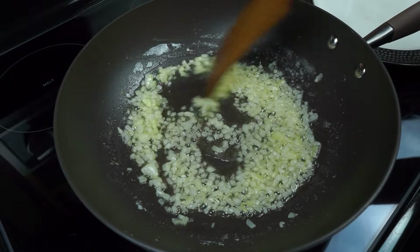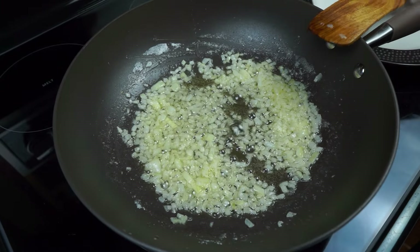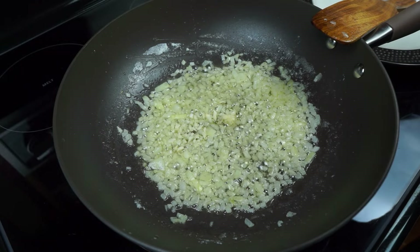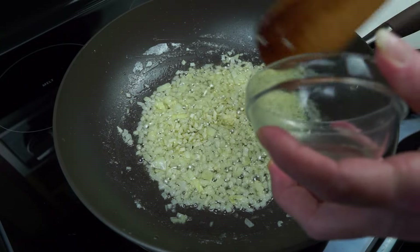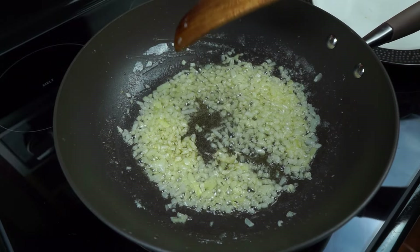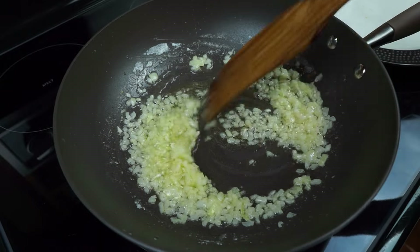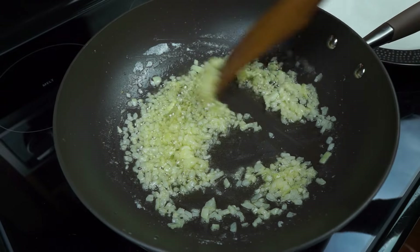I had those simmer in there for maybe five minutes. Now I'm going to add in my garlic.